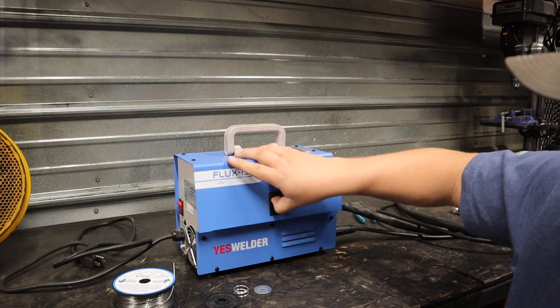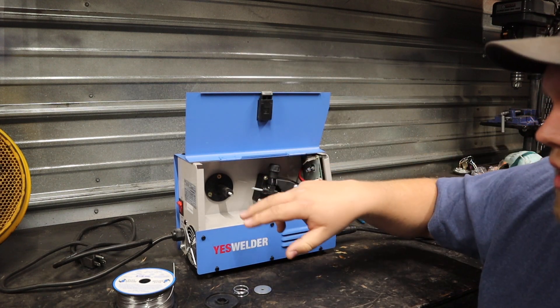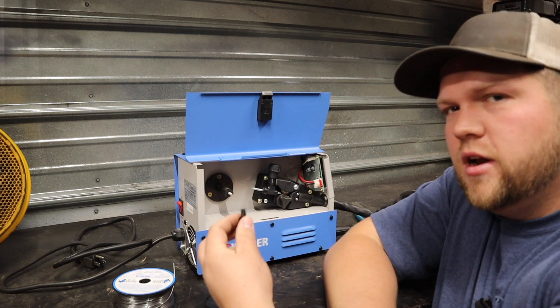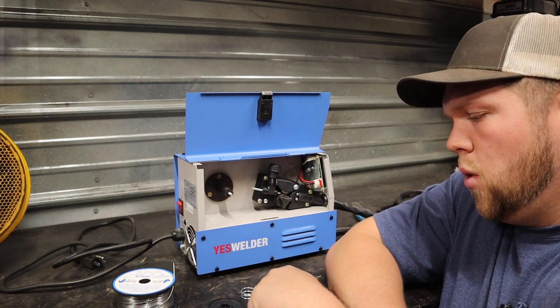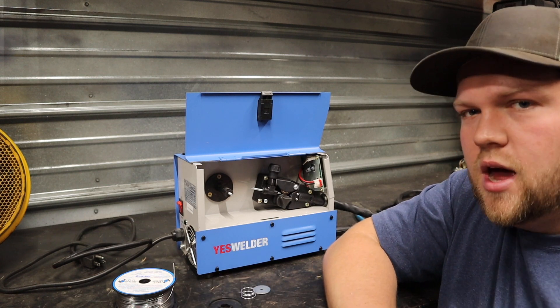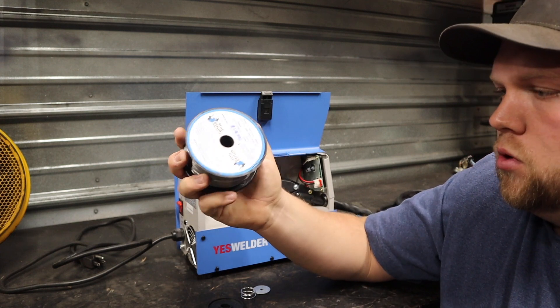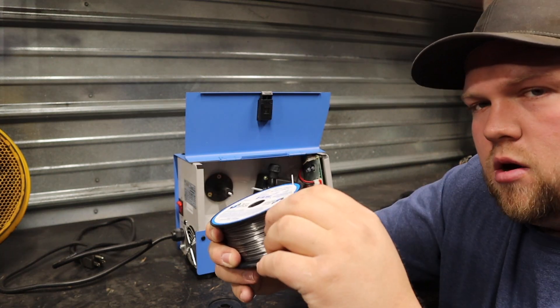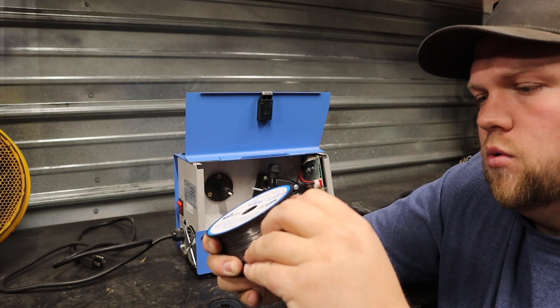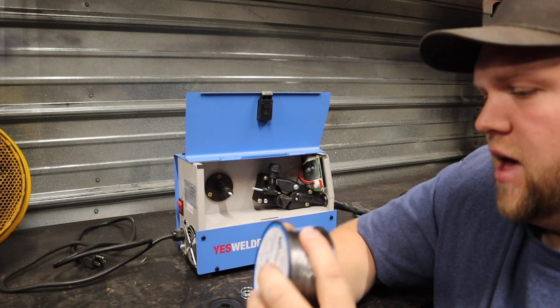The first thing you're going to want to do is open up your flap to access your wire drive mechanism and where your spool is going to sit. In this particular welder, there's a washer, a spring, a cap, and then a wing nut. You're going to want to take your wire spool — this is a two pound spool from Blue Demon. You're going to want to be really careful, because if you release the wire, it is going to want to bird nest on you or unspool really fast and make a big giant mess.